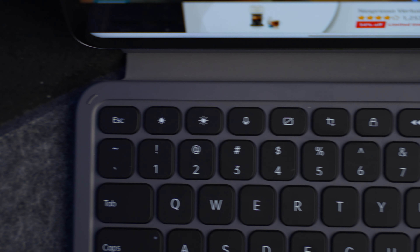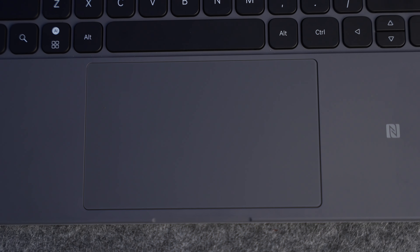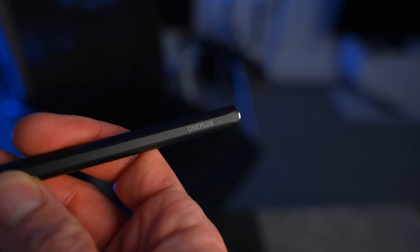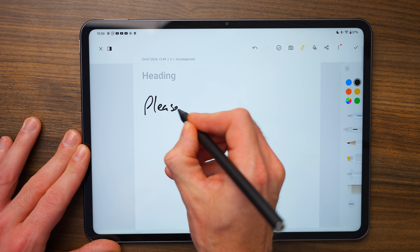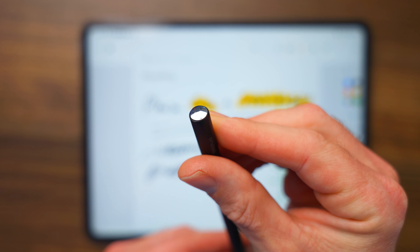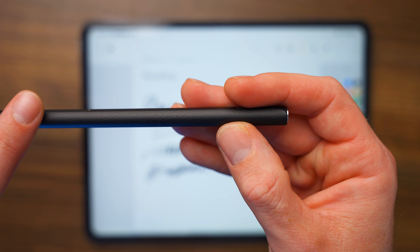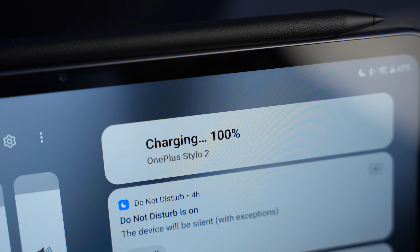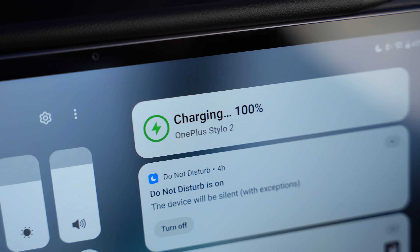The keyboard sounds great and feels great to type on. It's not backlit, which is a bit of a shame, but given the price we can't really complain. The trackpad is massive — you can click anywhere on it and it doesn't really get in the way. The Stylo 2 is basically OnePlus's version of the Apple Pencil at just £99. It has a textured grippable surface, up to 16,000 levels of pressure sensitivity, feels very similar to the Apple Pencil, and charges on top of the Pad 2.